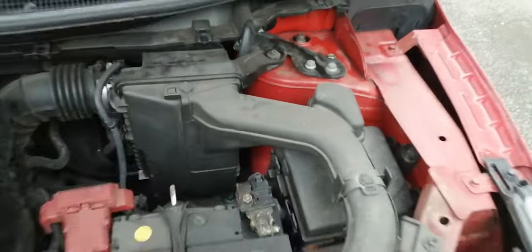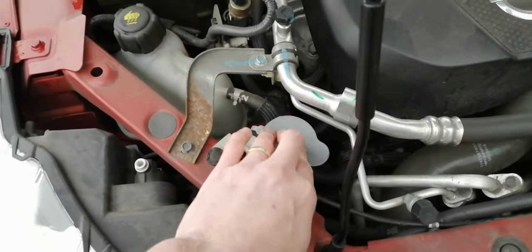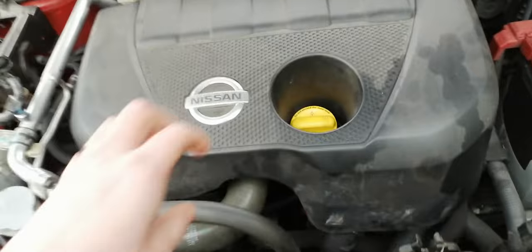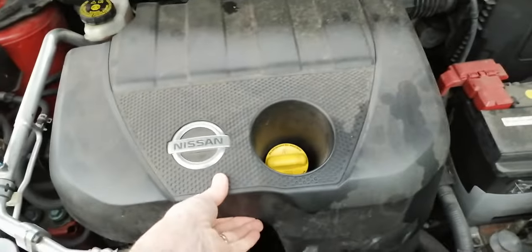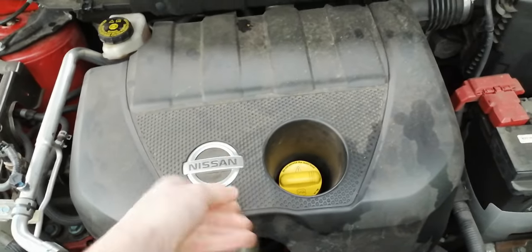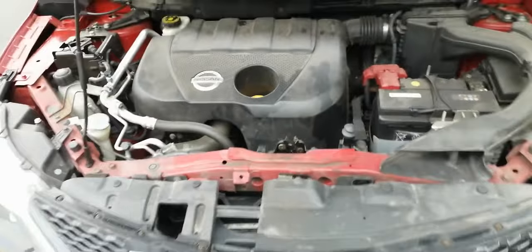For filling up your windscreen washer bottle, it's just here. That's kind of it under the engine bay. If you need to get to the oil filler a bit easier, you can pull this whole plastic cover up — it's only held on by clips, they won't break, just pull straight up. There's loads of foam on the underside of it.